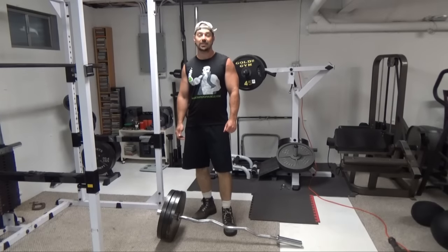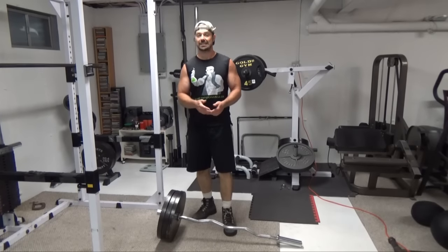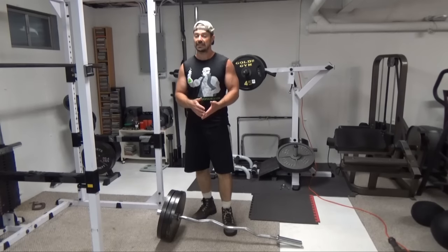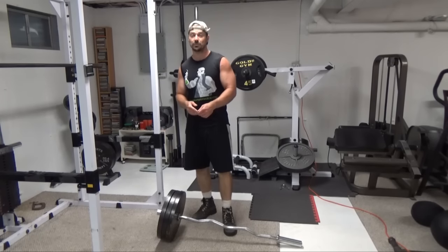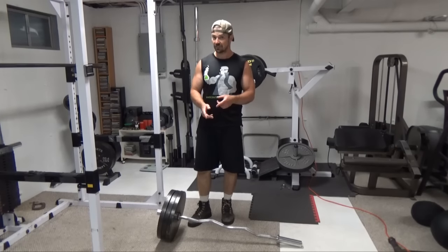This is Nick Nielsen, Mad Scientist of Muscle, and the exercise I've got for you here is a killer core exercise. This is very similar in concept — almost identical in concept — to a goblet squat done with a dumbbell. If you don't have dumbbells that go heavy enough, this is a great alternative.